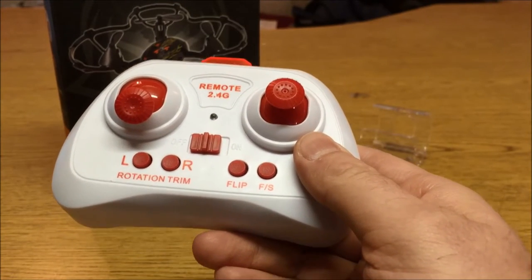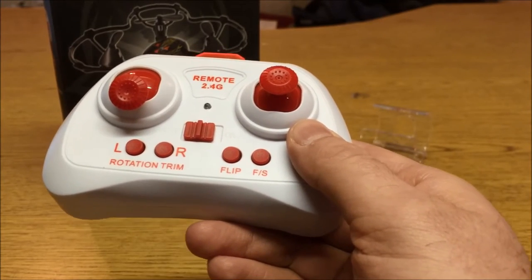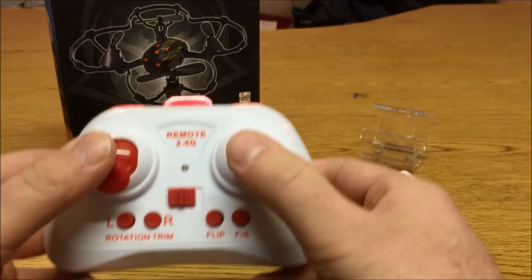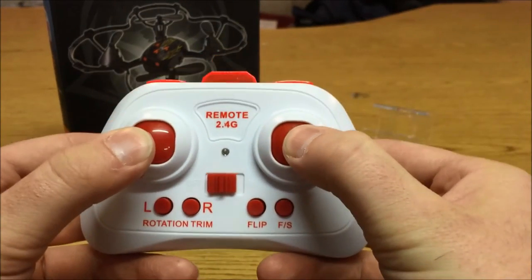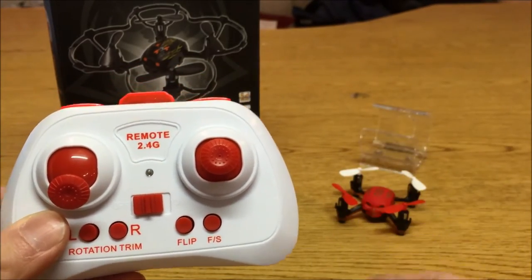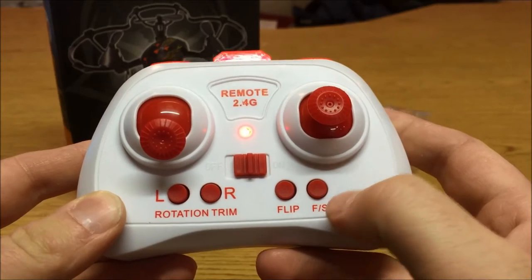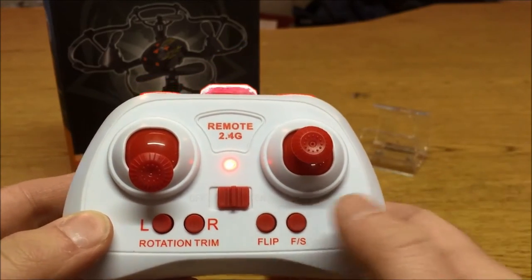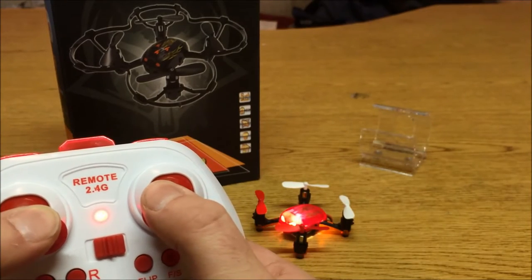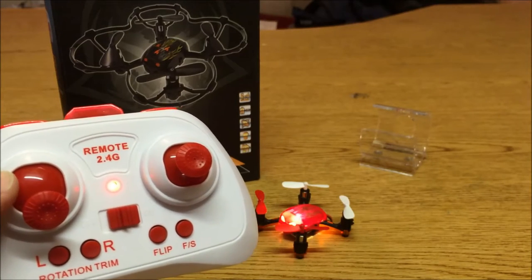The quadcopter is also equipped with headless mode, which works about as well as one would expect a toy grade quadcopter to work — hit or miss is about the best way to describe it. To enter headless mode, you have to first land the quadcopter, then take both sticks and put them down and pull them away from each other. The lights will flash constantly indicating headless mode. For accelerometer calibration, what works is taking both sticks and pulling them down and in towards each other. Once the lights are done flashing, the accelerometers have been recalibrated.